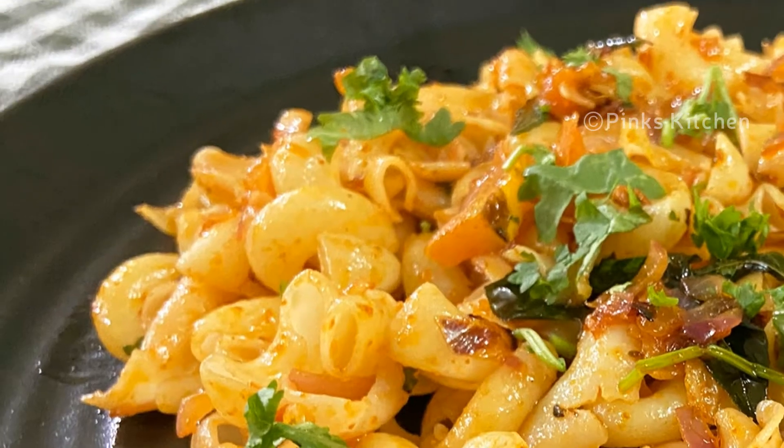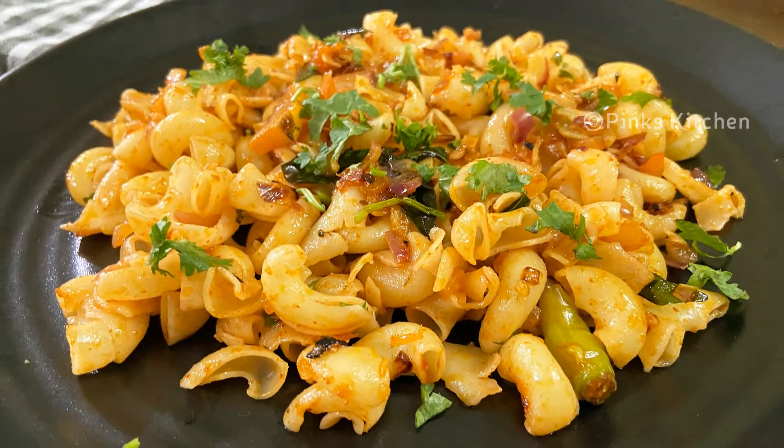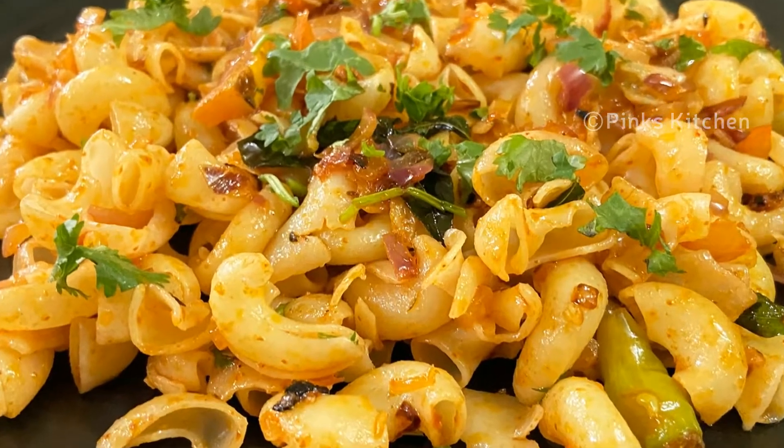Hello friends, welcome back to Pink's Kitchen! Today let's check out how to make masala pasta — pasta in Indian style. Very easy and a quick recipe, so let's quickly check out the ingredients and get started.